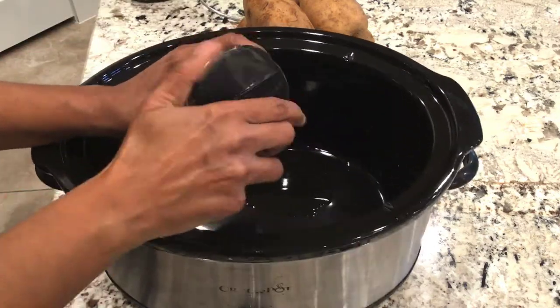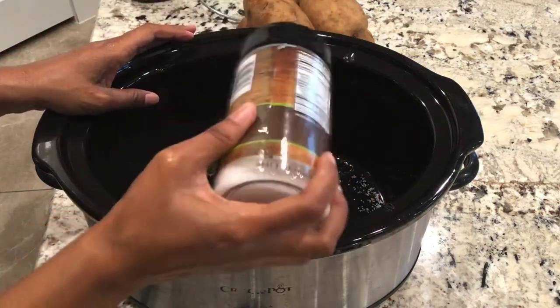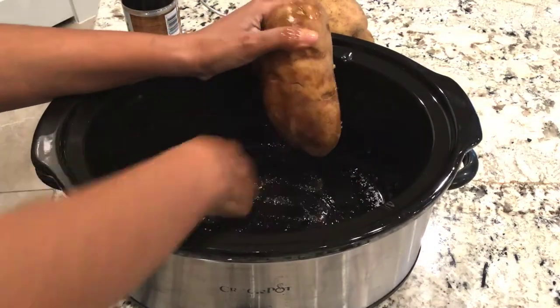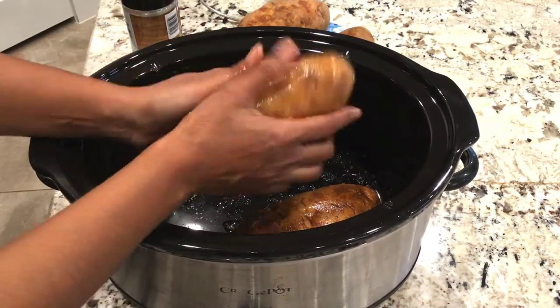Next, add salt — again, this is just an approximation — enough to cover the potatoes. Then, with freshly washed hands, begin to coat the potatoes in the oil and salt mixture.